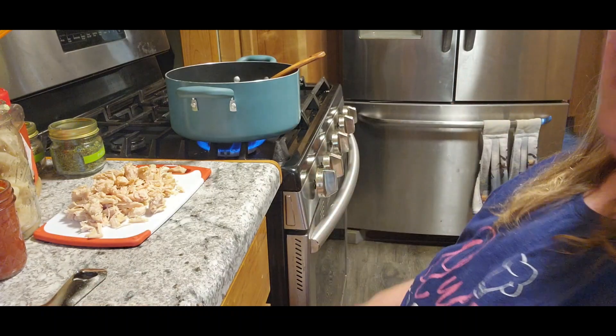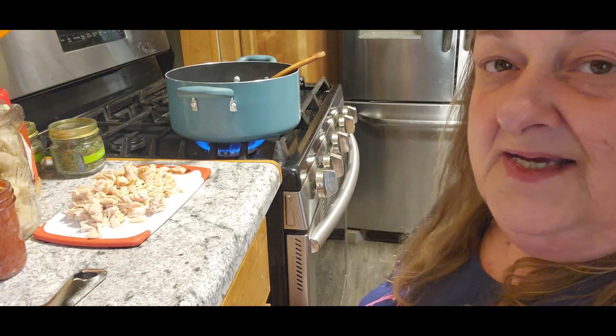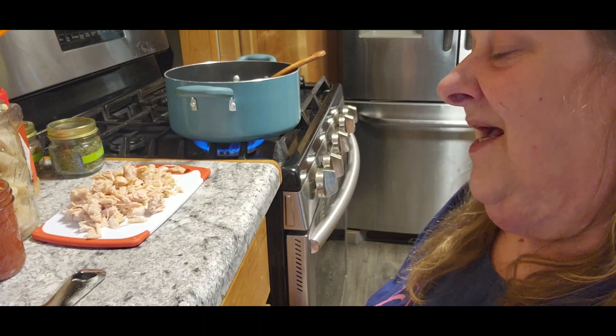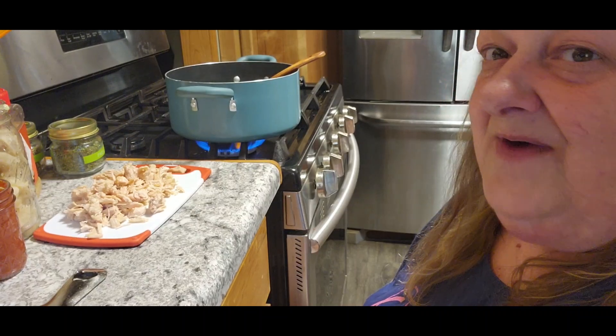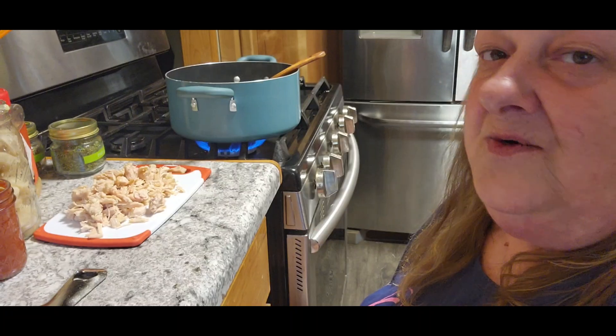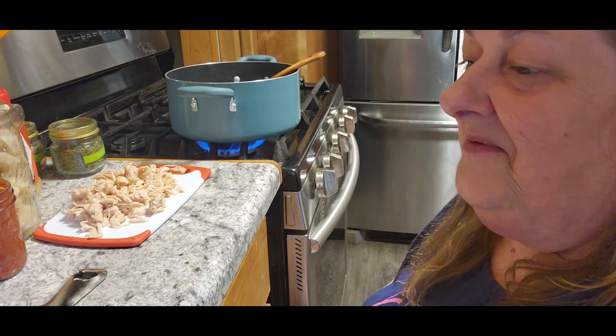You can make this into a vegetarian meal — it does not have to have any meat in it at all. I just told Tom I've got chicken down there and I'd like to start using some of it up, so why not?